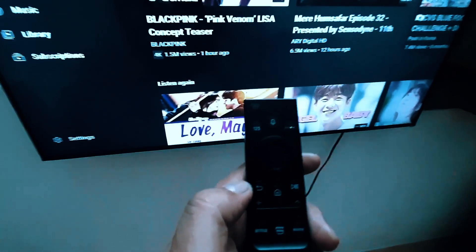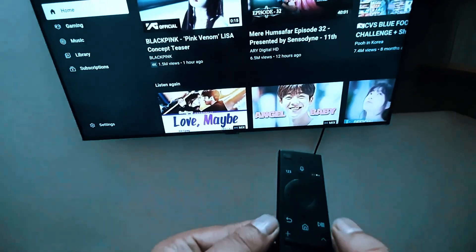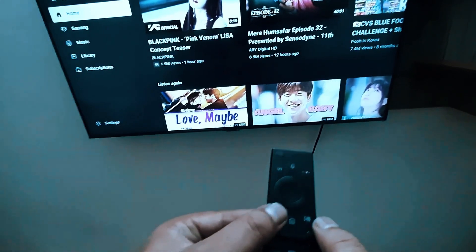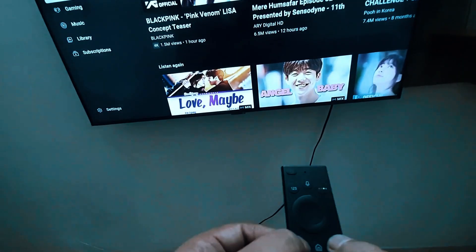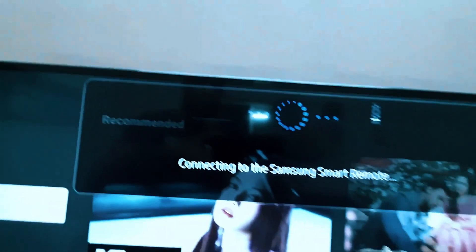Press the forward and return buttons together. Press the forward and return buttons once again. You will see 'Connecting the Samsung Smart Remote' and then 'Pairing complete.'